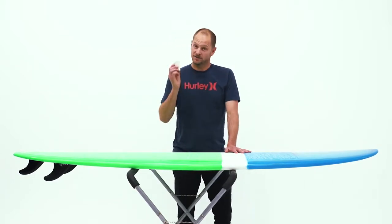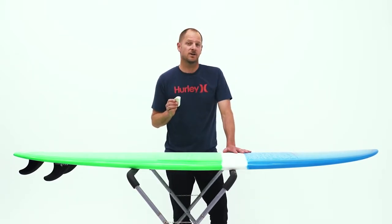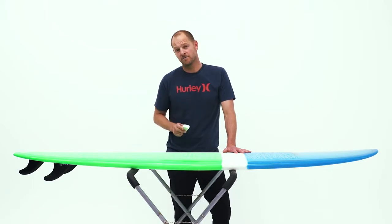And there you have it. As a final tip, I always think it's a great idea to give your board a light rub before every session.